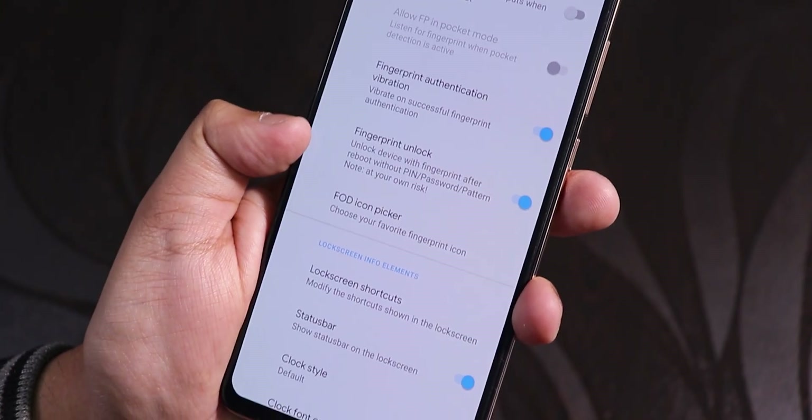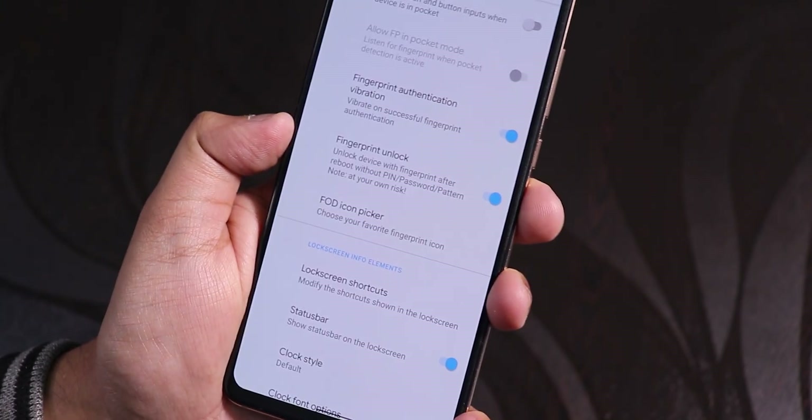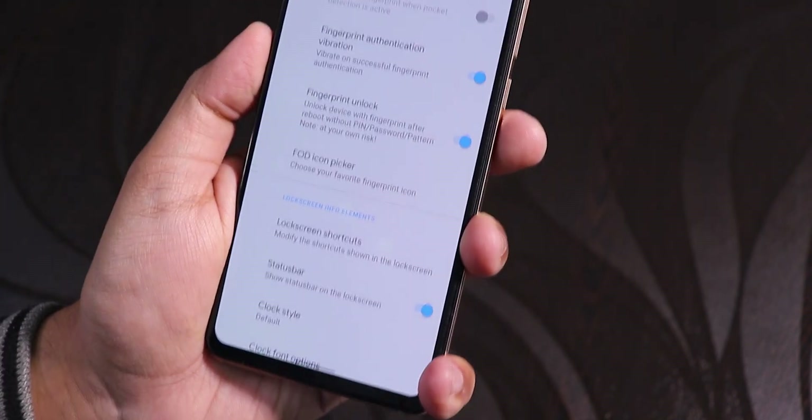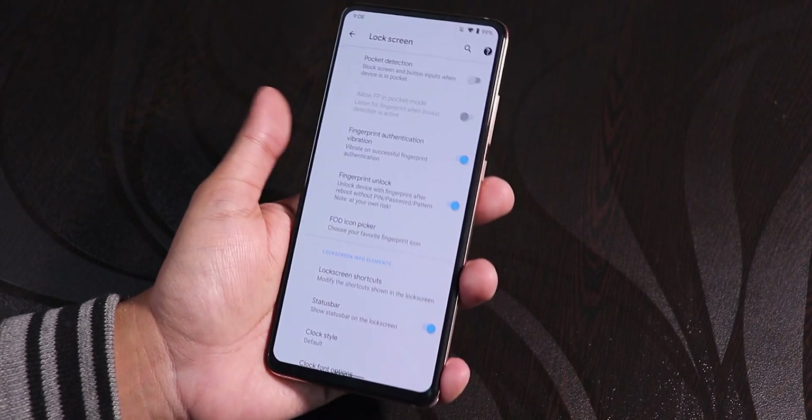We also have this really beautiful feature which I like — always unlock with the fingerprint scanner. Because of this, I don't have to enter my PIN every time I reboot the device; I can directly unlock it with my fingerprint scanner.